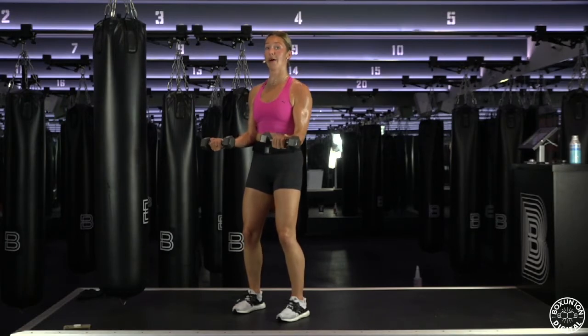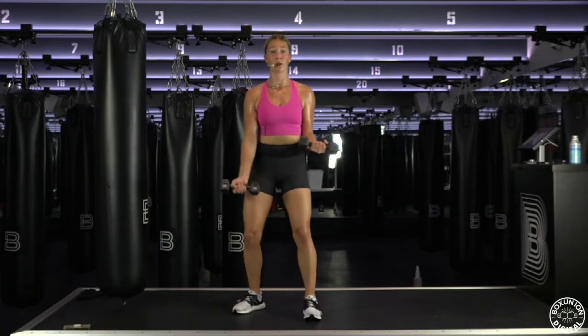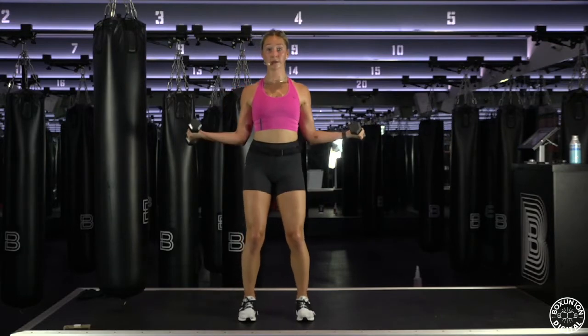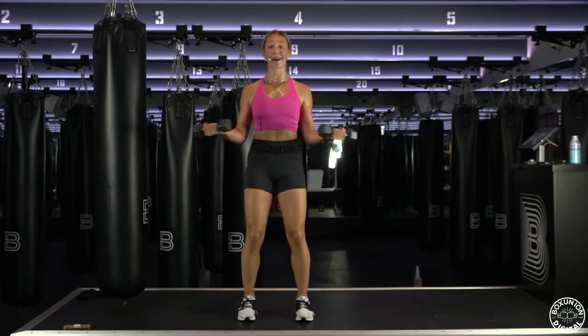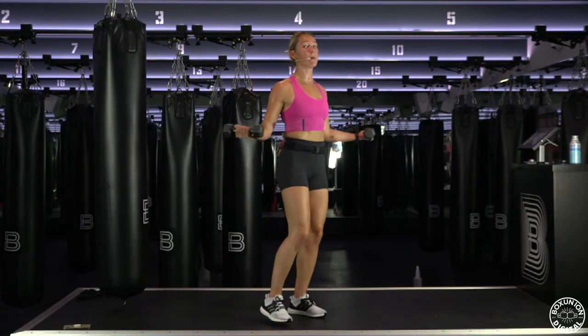Up. Halfway. Inner shoulders down your back. One more. Hold it halfway. Open your hands — out, in. We're getting into that anterior, getting into your back a little bit more. Hold it. Little pulse. Squeeze the elbows. Tiny, tiny range of motion.